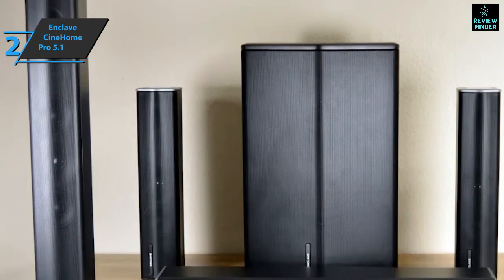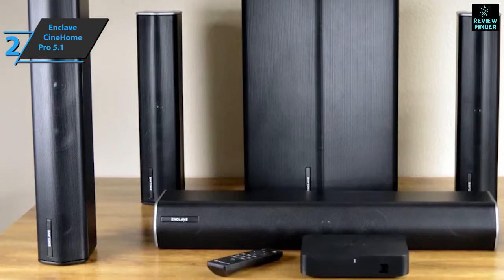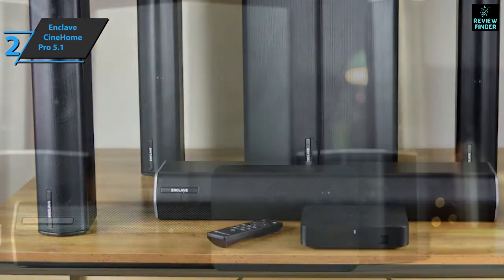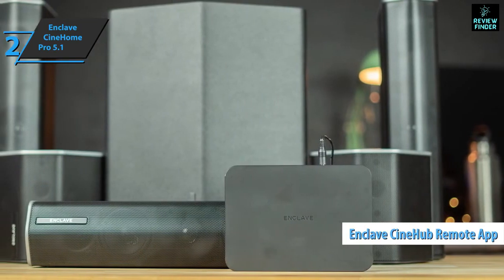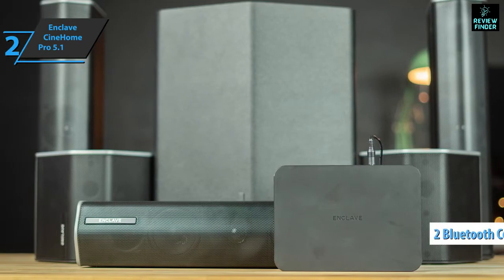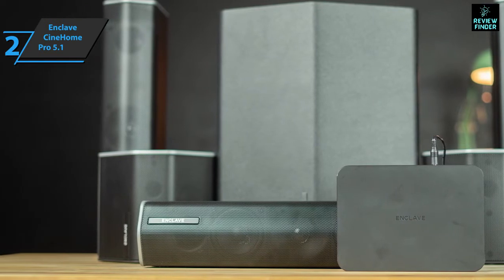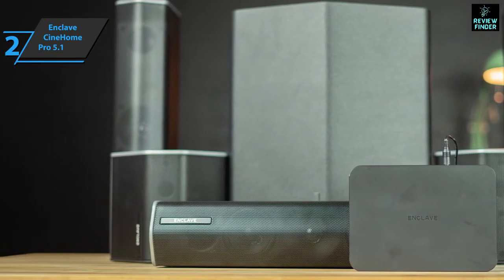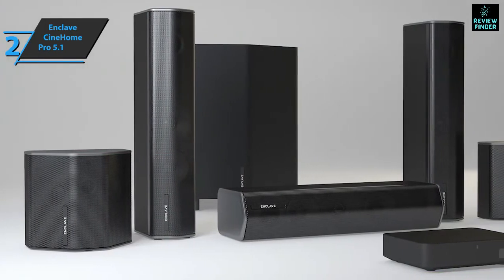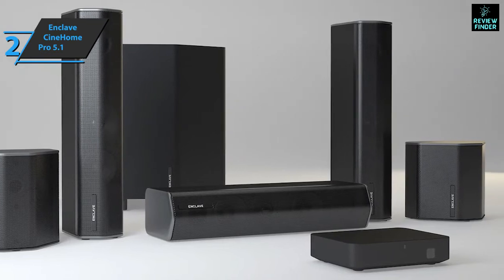The Enclave system puts your TV at the center of your home cinema experience, to the point that Cinehome Pro does not come with a remote control. You can use the TV remote control to control the volume, or use the Enclave mobile app available for Android and iOS. Cinehome Pro uses two types of Bluetooth connections when connected to your smartphone or tablet. Media coming into the system via cable or Bluetooth flows to the speakers using WISA, a low-latency multi-channel wireless technology that supports up to eight channels of 24-bit uncompressed audio at a sampling frequency of 48 kilohertz.